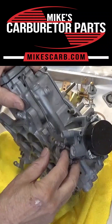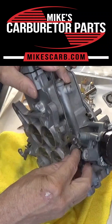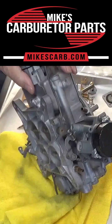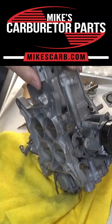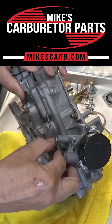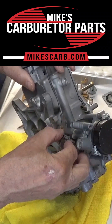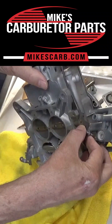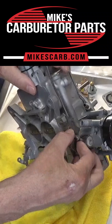They do break easily. What it does is it simply stops — with the primaries closed — it stops the secondaries from opening. Actually, the primaries have to be open probably that much before it allows the secondaries to open.